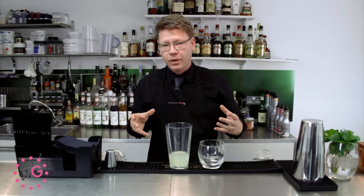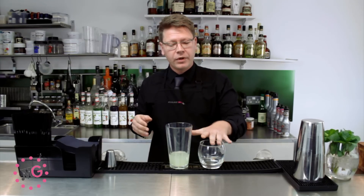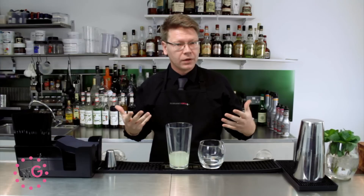We're going to serve this drink, not as it's normally done, which is straight up with a salt rim. We're going to be serving it in a rocks glass, on the rocks, and minus the salt rim.